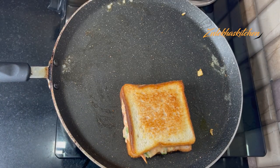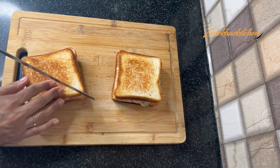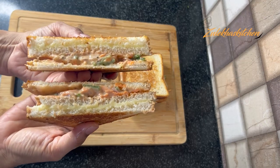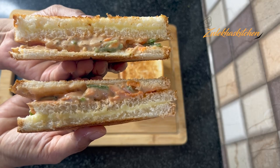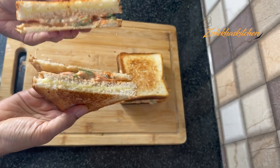Remove it from the pan and cut it in a triangular shape. This is the most delicious sandwich made for the kids — it is really delicious!